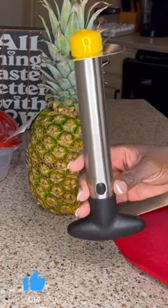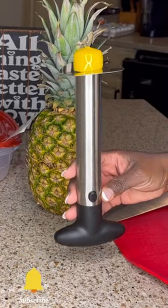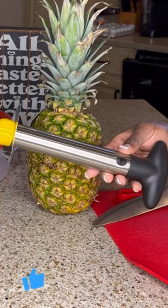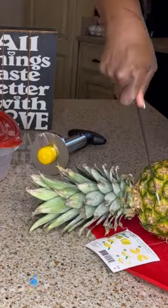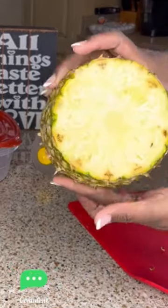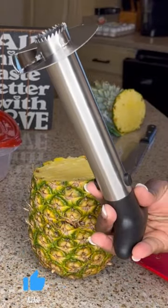Hey, hey you guys. I purchased this Pineapple Cora Slicer from T-Boom. Today, I'm gonna give it a try to see how it works. Let's see what it does.